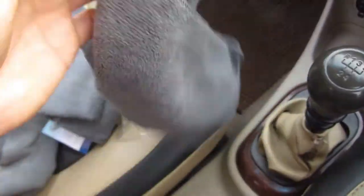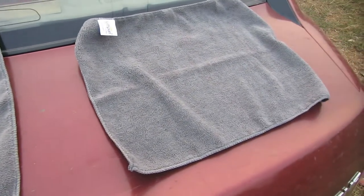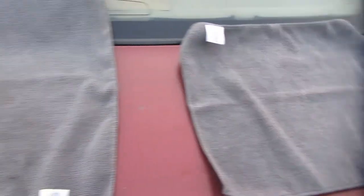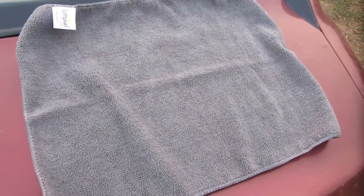It is very good. The material is 80% polyester and 20% polyamide, made in that combination. Looking at the size, it is different from the old one — this one is 40 by 40 cm and the other is 30 by 40 cm, so it is quite large.